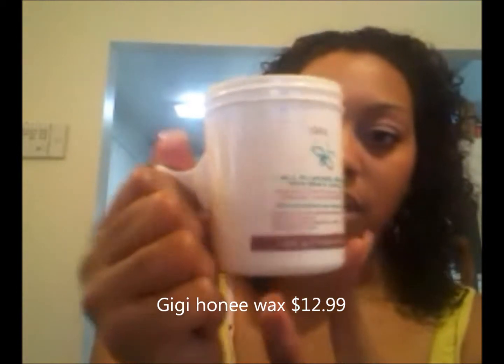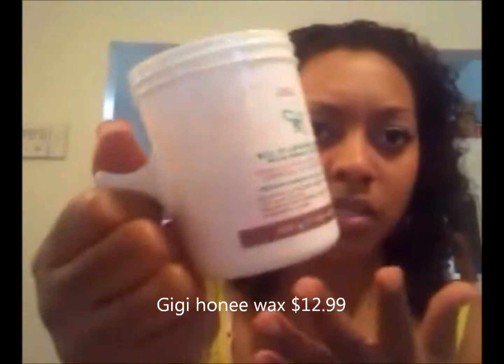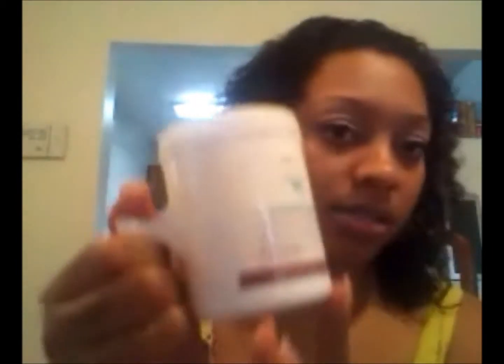You will need wax. This is Gigi All-Purpose Honey Microwavable Formula. I actually hate that I have to microwave it, because it takes forever — they say every 20 seconds, but it literally takes like three minutes. So I put it on for two minutes at a time, and it's still sometimes not enough.